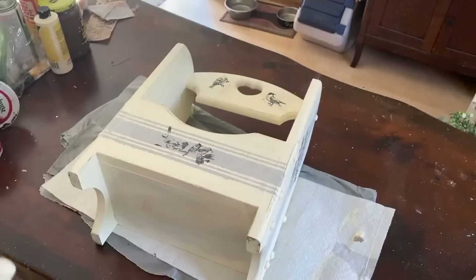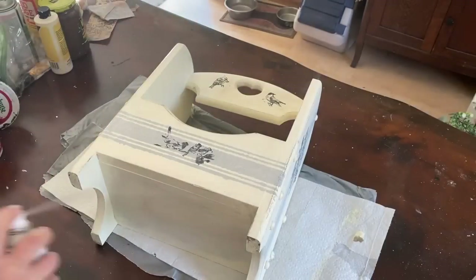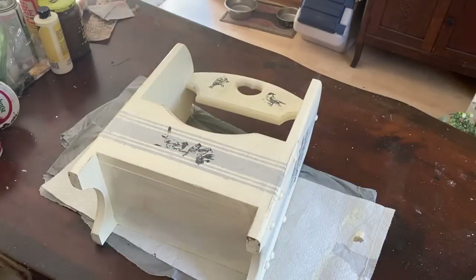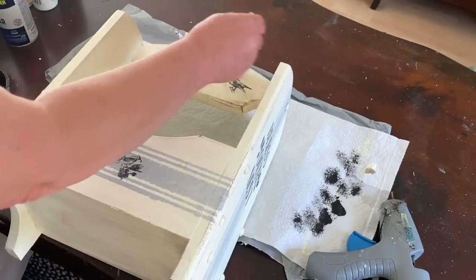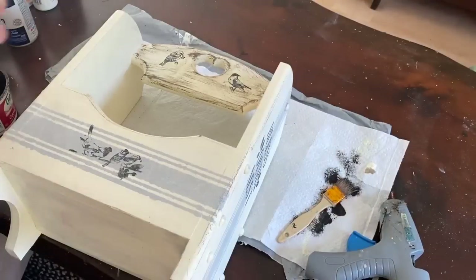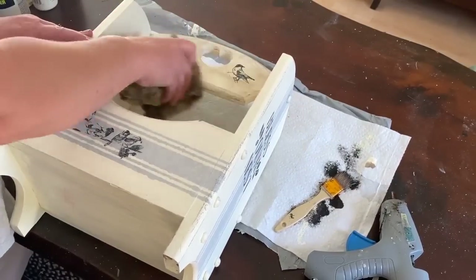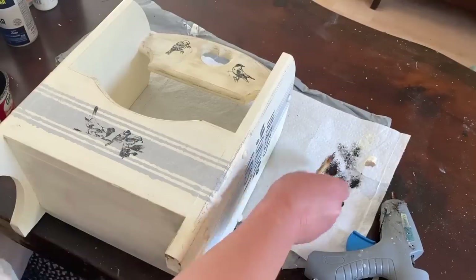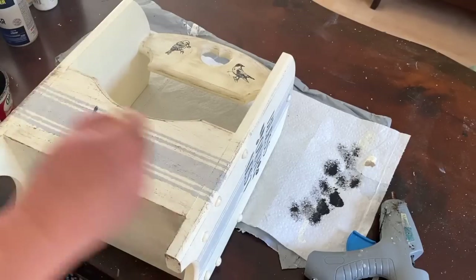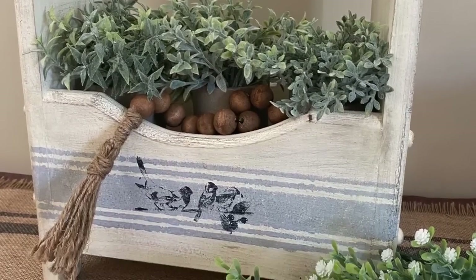I'm giving it a quick seal with Rust-Oleum clear spray so that I can distress even more, because I'm not happy with just sandpaper. I'll give it a spray all over, let it dry, and then I'll take a little bit of watered-down antique wax, brush it on lightly, and wipe it back with a rag to give it an aged antique look. Spraying first lets me pull the wax back so it doesn't sink too deep — I don't want it too dark, but I do want it aged and distressed. And this is how it came out.